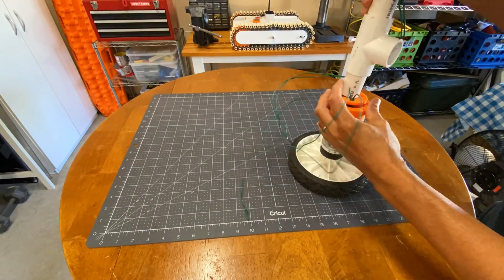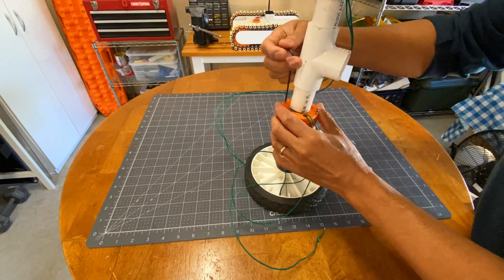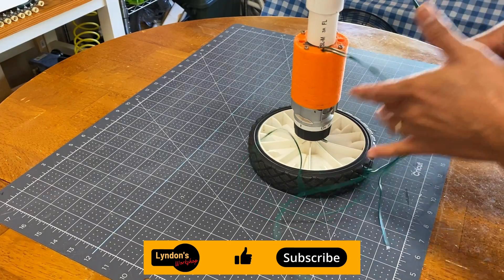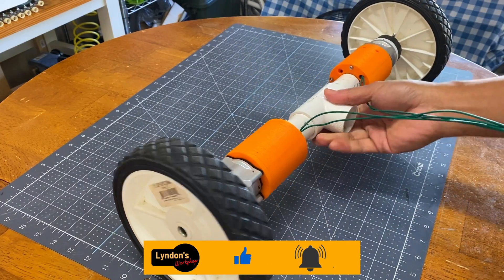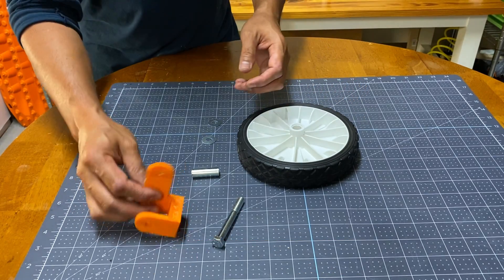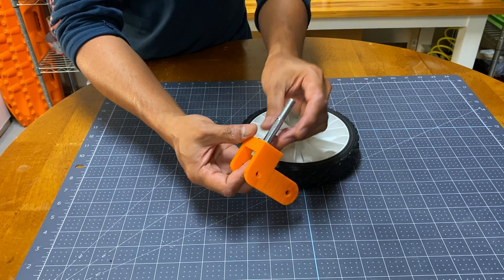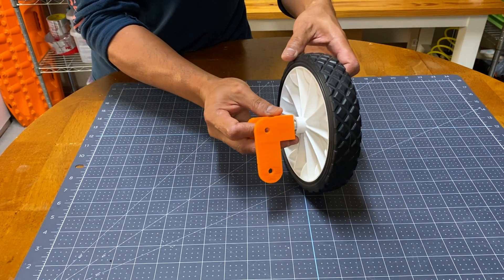I ran out of colored wires, which is why I only use green wires. But as long as you mark the positive from negative, it should be fine. Unlike the track robot I previously built that utilizes skid steering, this uses the separate thrust and steering method, just like a car.